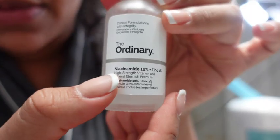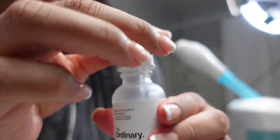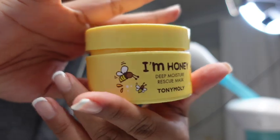Now let's go in with our serum. I like The Ordinary Niacinamide and Zinc — it's just a couple of ingredients but it is awesome if you have acne-prone skin or congestion. It's a pretty affordable product and good for most skin types. I'm just going to massage that into my skin — remember, if you have active acne, don't massage, just apply.